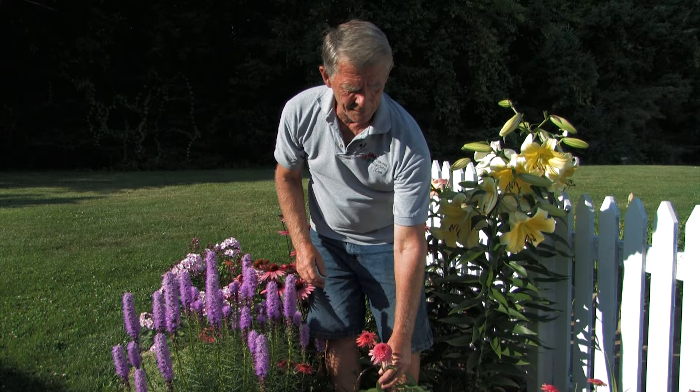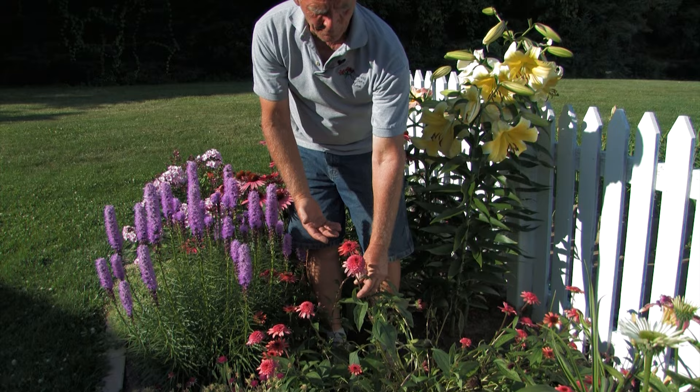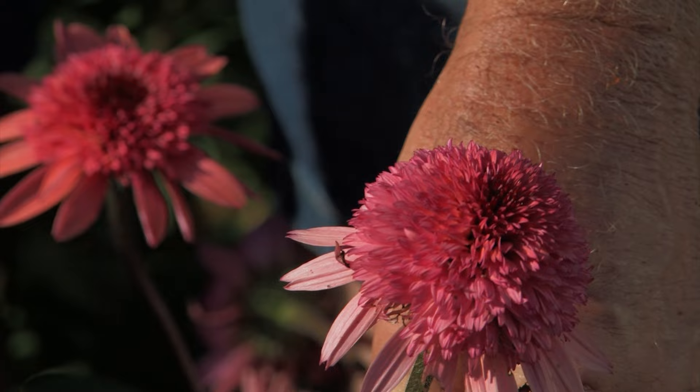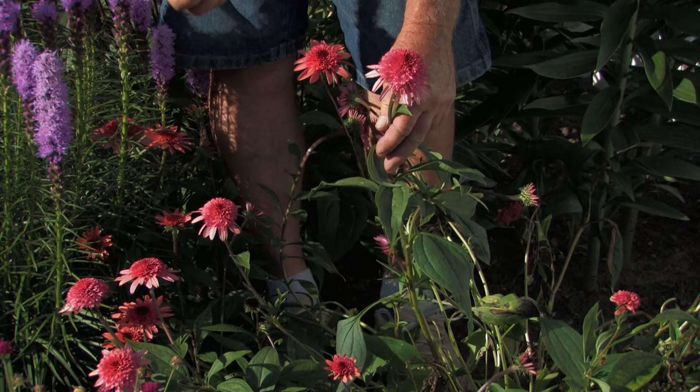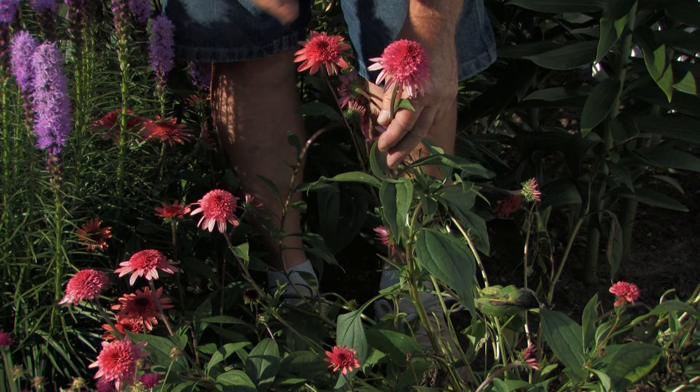A couple other plants in the test garden. This one is doing well in the sense that it flowers very heavily — the flower is pretty unique and rather attractive. It's called Raspberry Truffle. However, we have a very large, very double flower and it doesn't seem like the strength is there in the stems to fully support it. So you have to weigh out a beautiful color as opposed to being a little bit rangy in the garden.